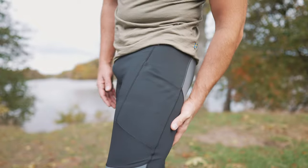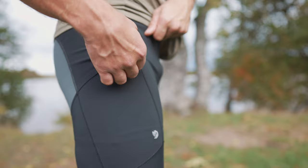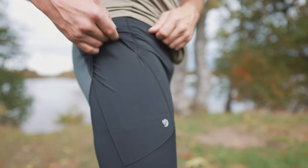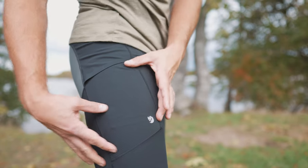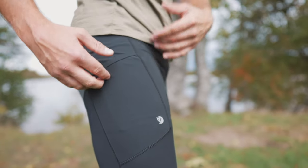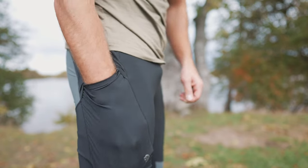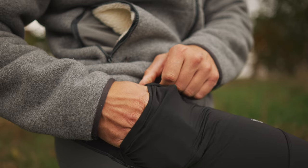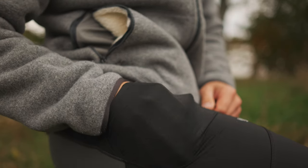If we move over to the right leg, you can see that you have a little sort of lid here, so it's even more secure. Maybe you want to keep your map here — it's a perfect size for that — or a compass or even your car keys, whatever. So you make sure that nothing will fall out and things will not flap around on the leg. That's another nice feature that I really like.